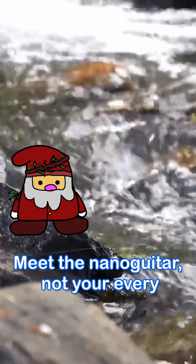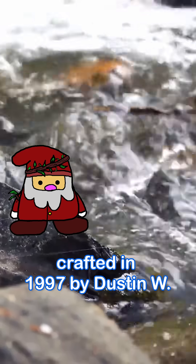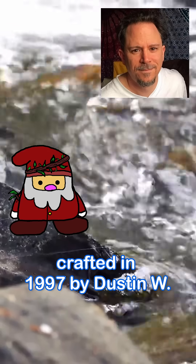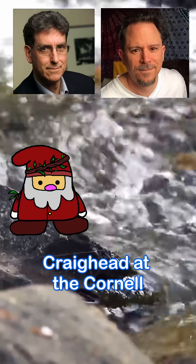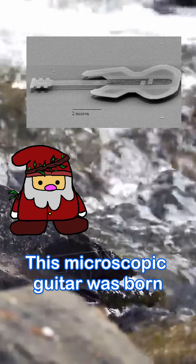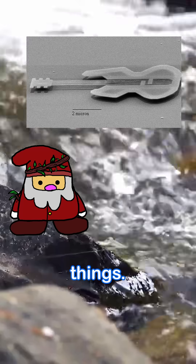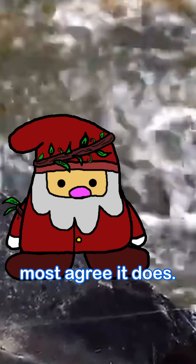Meet the nano guitar — not your everyday musical instrument, but a tiny marvel of nanotechnology. Crafted in 1997 by Dustin W. Carr under the direction of Harold G. Craighead at the Cornell Nano Fabrication Facility, this microscopic guitar was born as a fun way to demonstrate just how small we can build things. Though some debate whether it truly qualifies as a guitar, most agree it does.